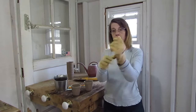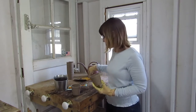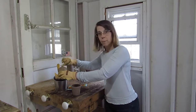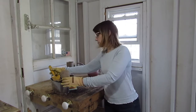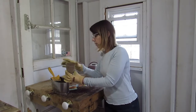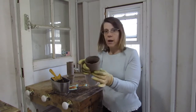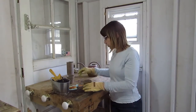I'm going to go ahead and put my gloves on, and we're going to take one of the peat moss pots. We're going to hold the peat moss pot over the bucket of dirt so that we don't get dirt everywhere. We're going to fill it up about halfway with some potting soil.